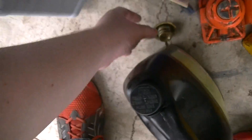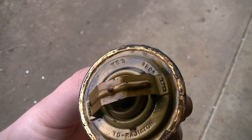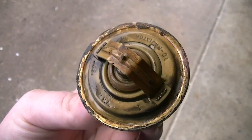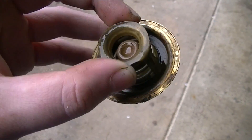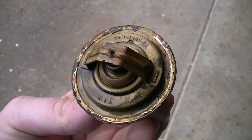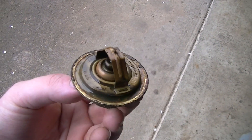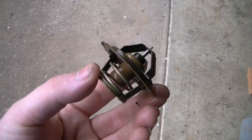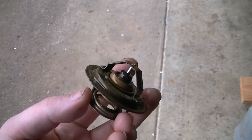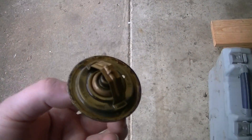I replaced the thermostat. This is the one that was in there — it's a 180-degree one. I don't know who makes it, it looks old as hell, might even be the factory one. I went and bought a racing thermostat, the kind you can find at AutoZone for about 12 bucks if it's Ford, Chevy, AMC, or whatever. I put that sucker in there.